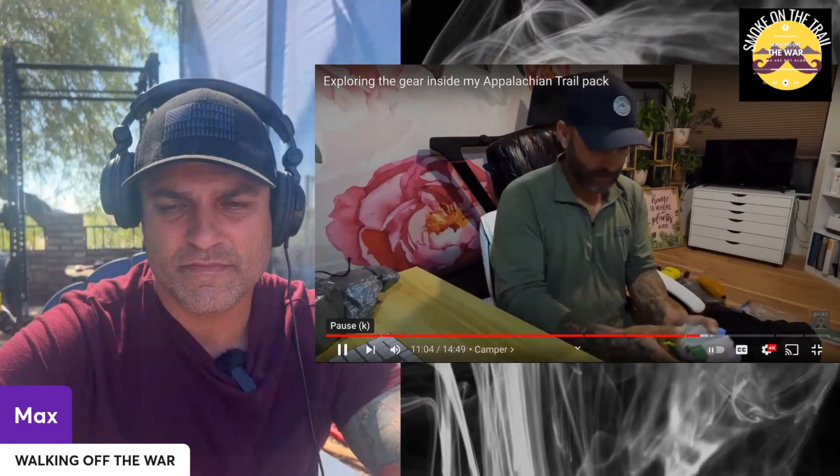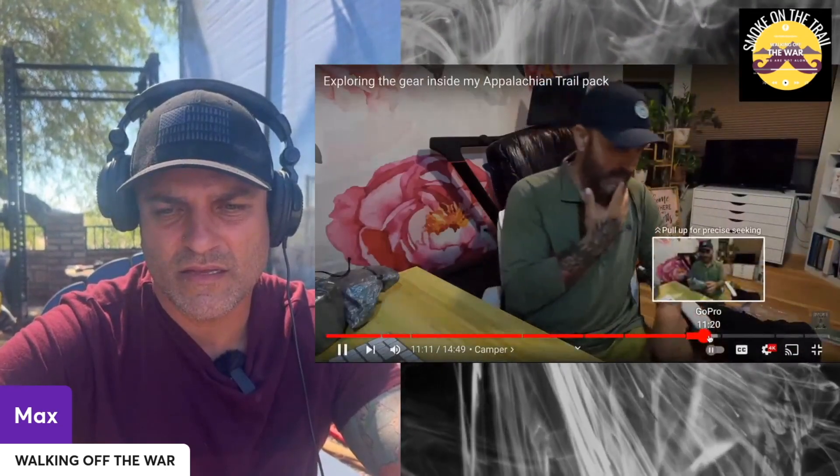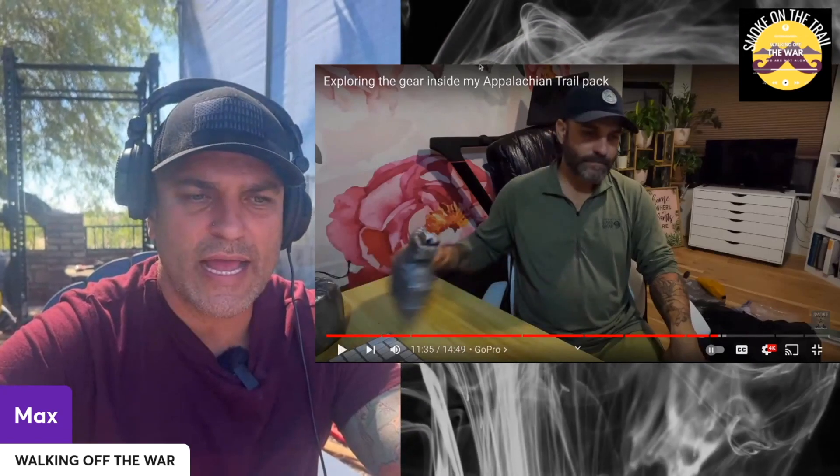I'll probably bring almost everything hygiene-related again. Then for electronics — the GoPro. I had issues with it the whole time, I'm still having issues with it here — some kind of power issue. I ended up recording mostly on my phone. I hadn't practiced with the GoPro enough, and I had to make the decision: record or just do the hike. I chose to just do the hike.